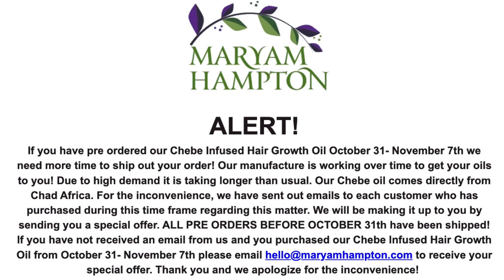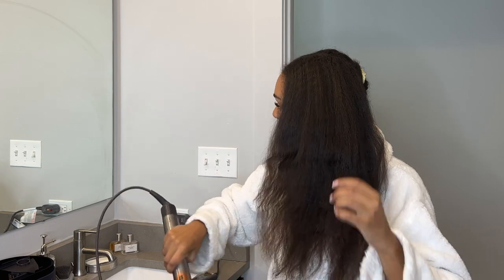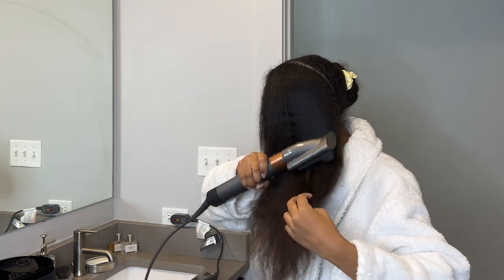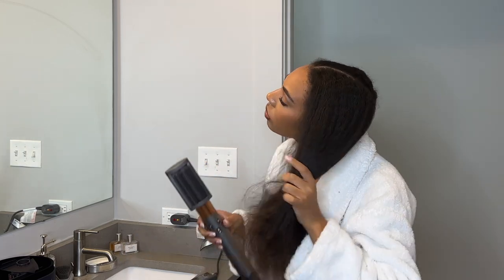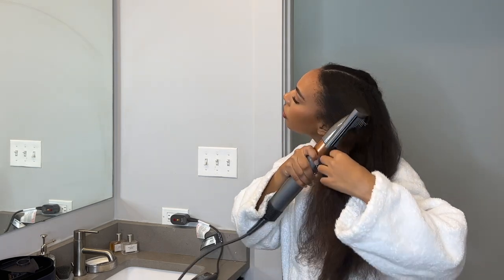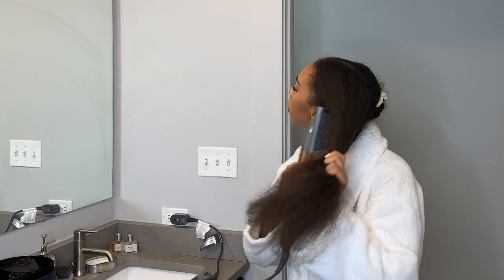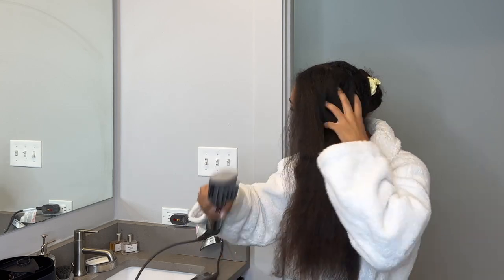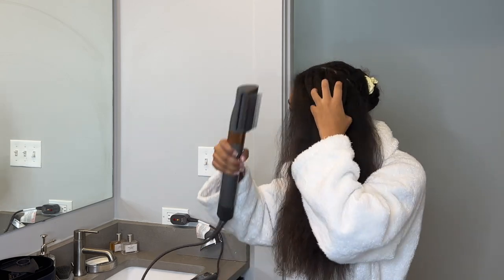The Dyson has six attachments. The first one I used is the blow dryer comb or brush attachment, which is very similar to the Revlon one and other blow dryer brushes on the market. The whole reason people purchase the Dyson is because it's supposed to be really good for your hair — it's not supposed to cause damage or apply too much heat, and I definitely noticed it wasn't as hot as other tools I've used in the past.